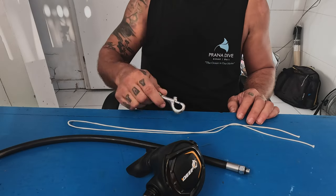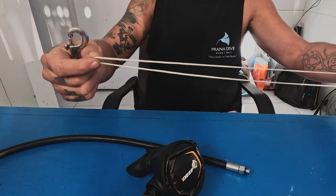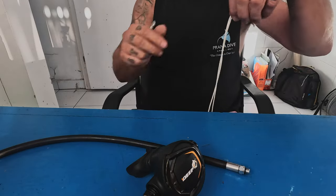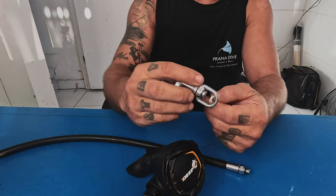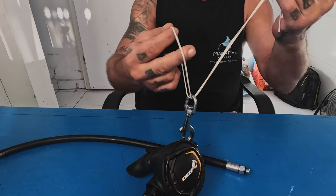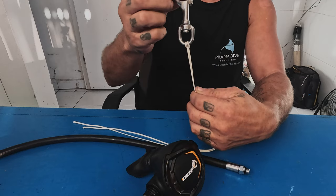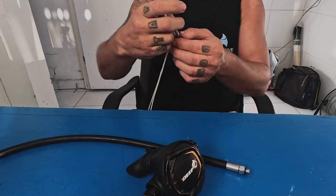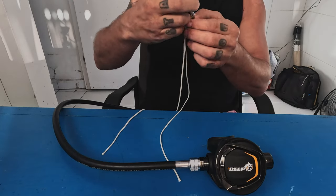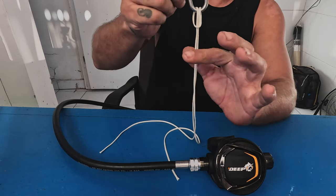All right, so here we have our second stage with the hose attached, we have our bolt snap, and we have our cave line. First thing you want to do is make a loop — just double it over and make sure those ends are even. Take that loop and run it right through the eye of the bolt snap. Take the open end, the working end, and pull that through. This is a standard lark's head right here.